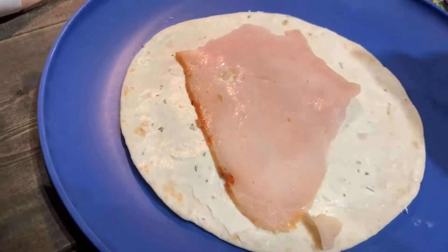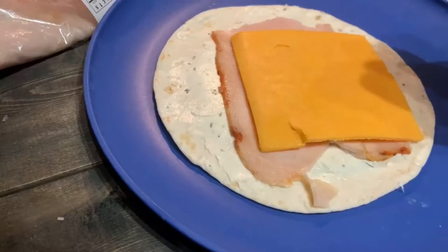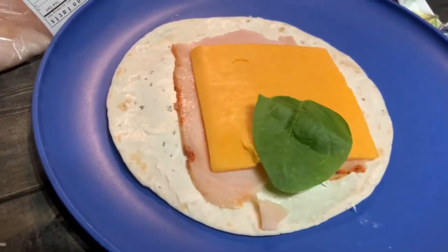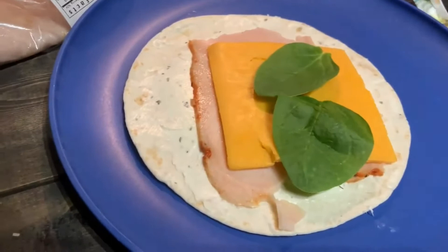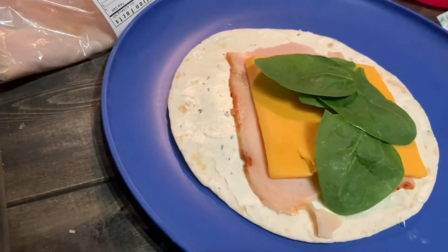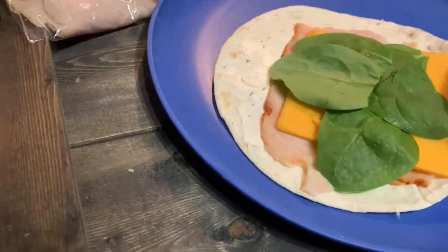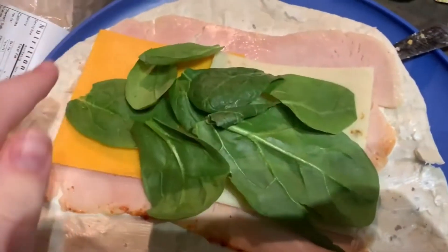I'm taking honey turkey and sharp cheddar cheese for my little ones — they get the smaller tortillas and I topped theirs with spinach. My husband and I took the larger tortillas and used some sharp cheddar as well as some pepper jack, which was really yummy.